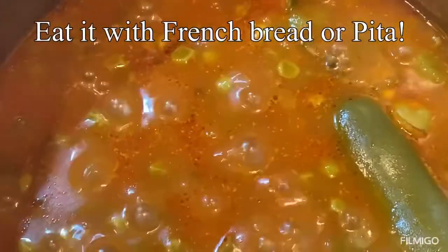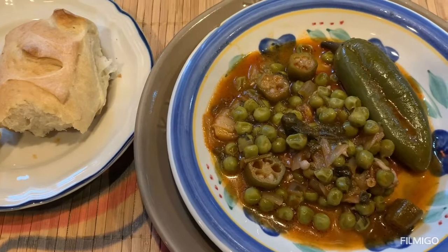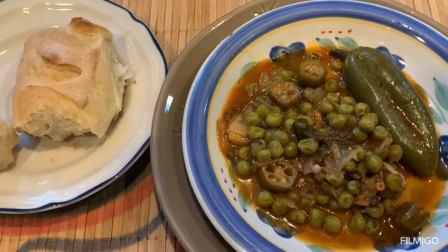Or dry parsley if you don't have the fresh one, but the fresh one is better. The okra and sweet pea stew or dip is ready.